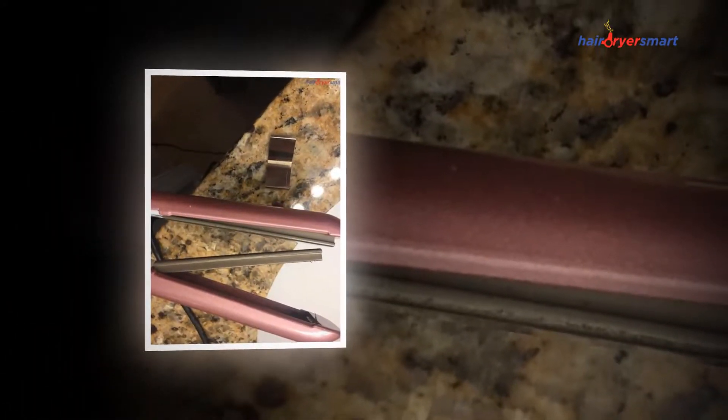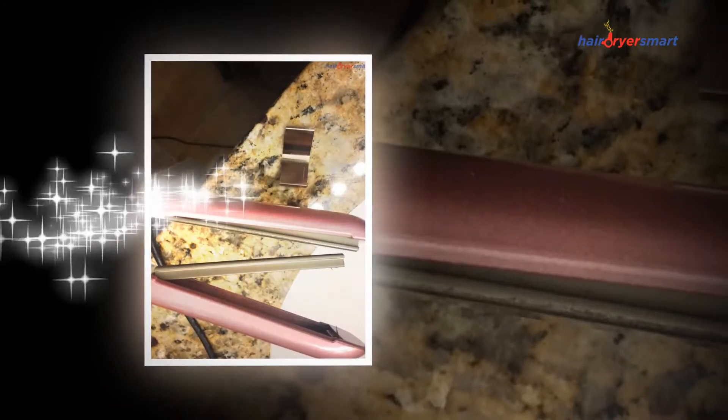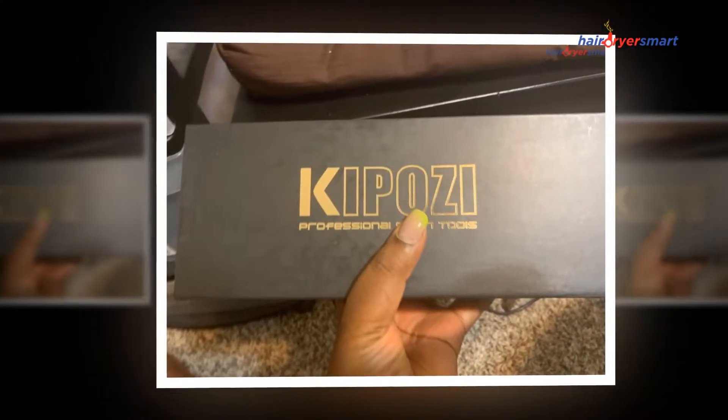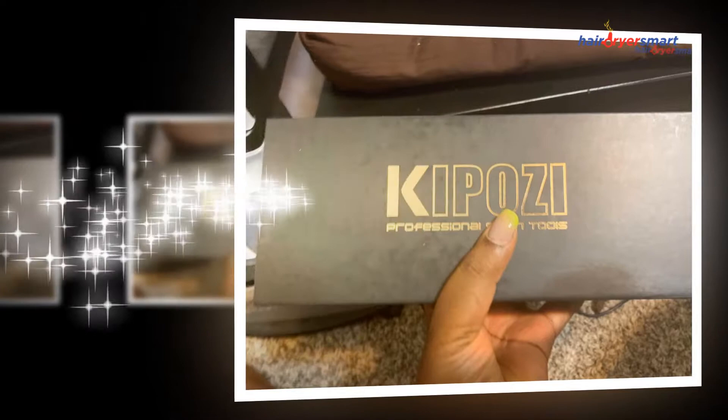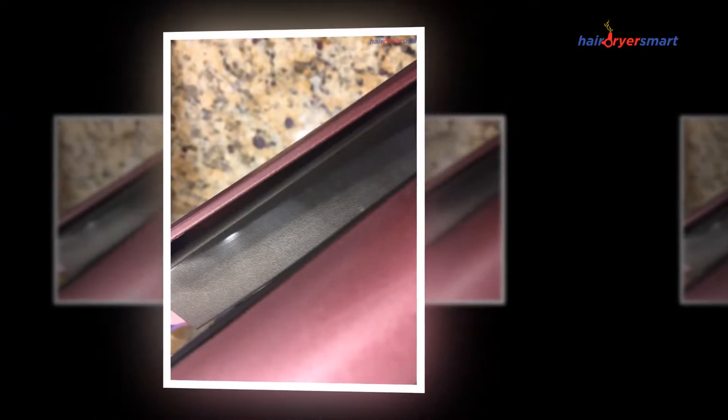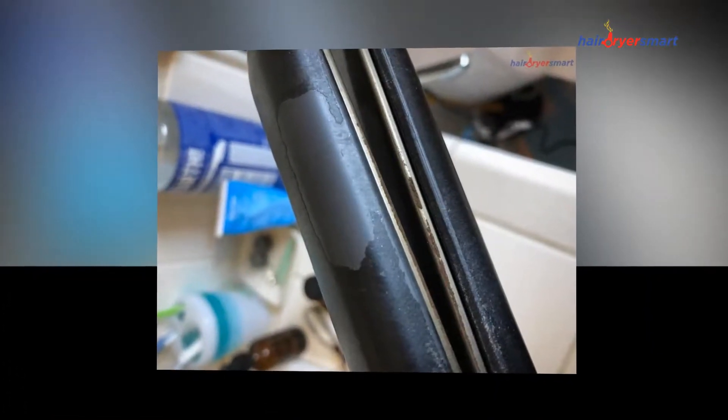Best of all, it includes a built-in LCD digital display, a safety lock design, and a velvet travel bag. The KipoZ Flat Iron has an automatic 90-minute stop, so you can forget to check if your straightener is still on after leaving the house. However, it is recommended to disconnect the device after each use.